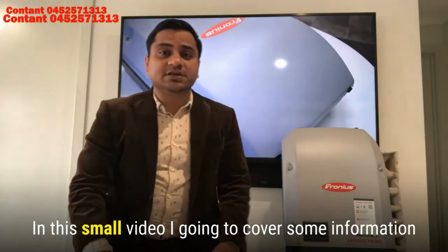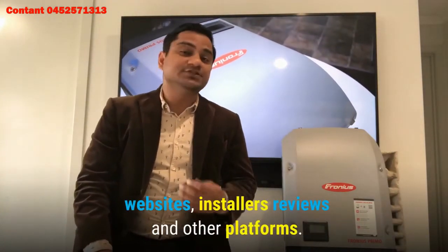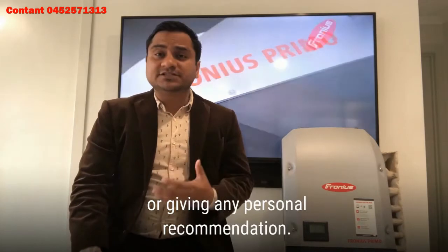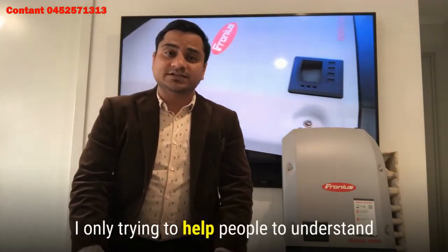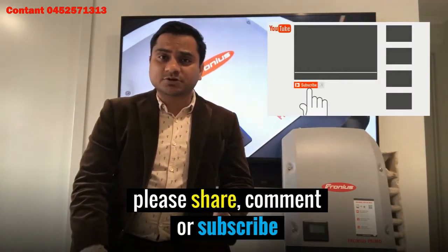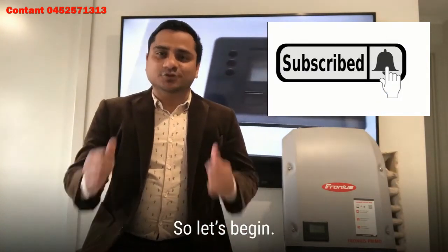In this short video I'm going to cover some information about Fronius inverters which I got from various websites, installer reviews and other platforms. I'm not making this video to promote any brand or give my personal recommendation — I'm only trying to help people understand this product in a short period of time. If you like this video, please share, comment or subscribe. Let's begin.